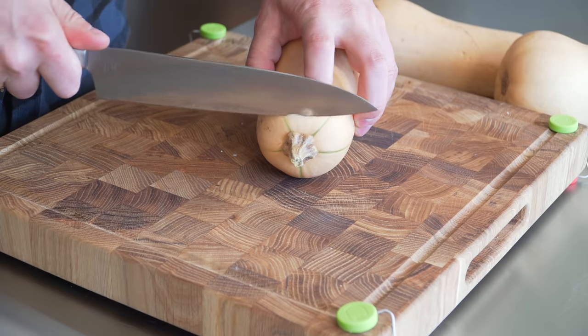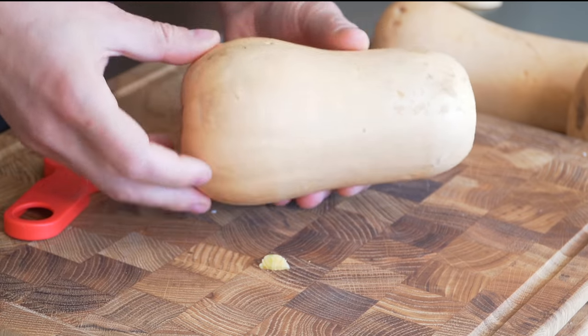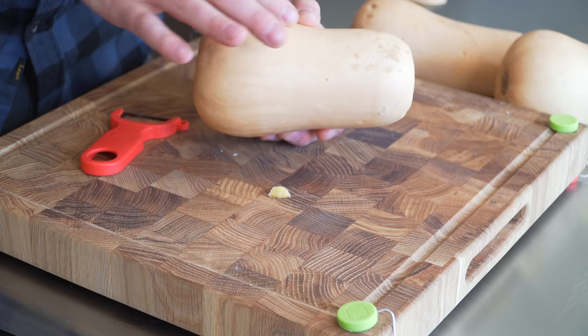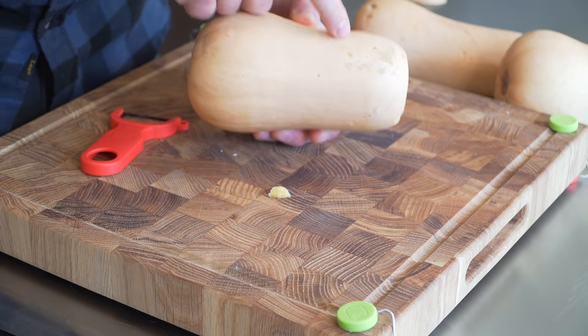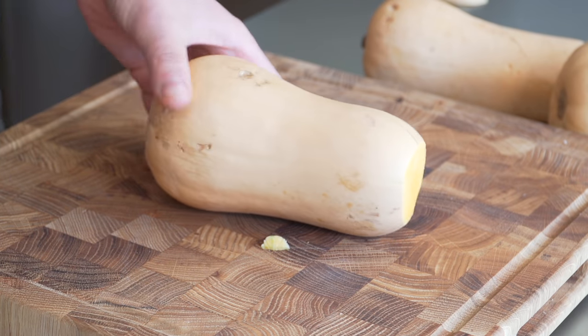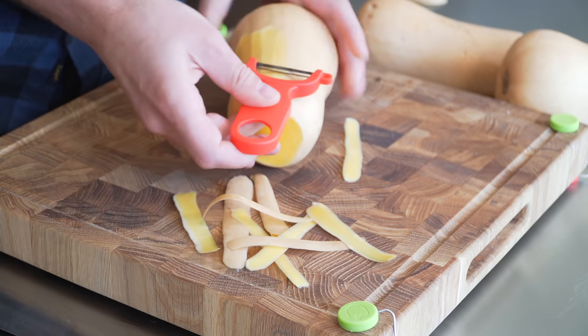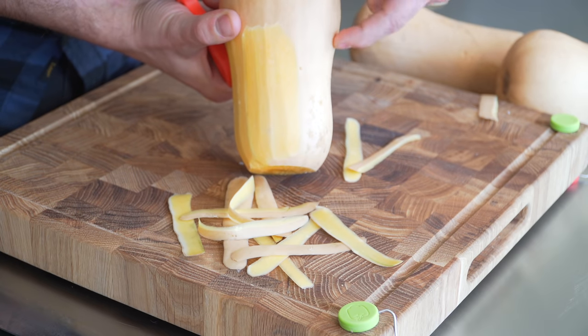Let's start with what takes the longest, which is the butternut squash. Take the very top off. If you're not familiar with butternut squash, the whole bottom section is hollow and the neck is solid. We're going to roast the hollow part and poach the solid. First, peel the neck and work your way around, stopping where the squash begins to curve.